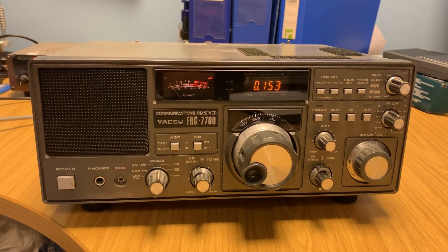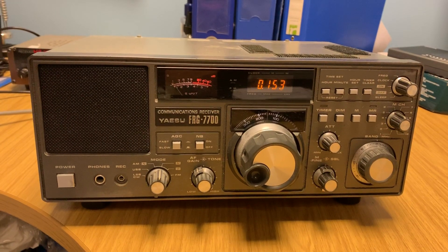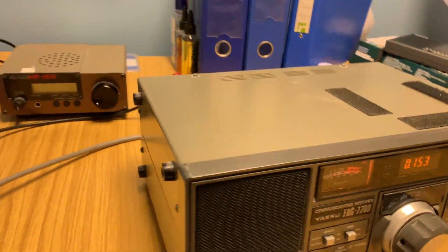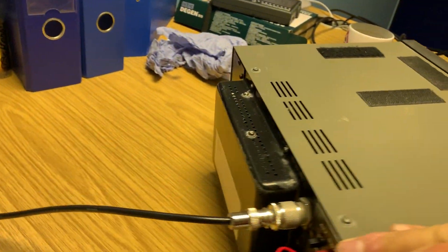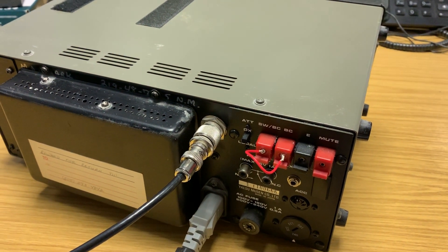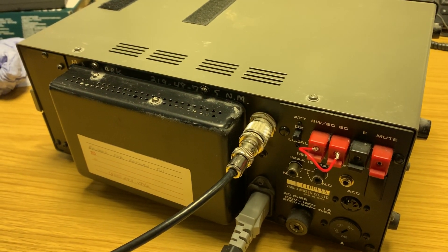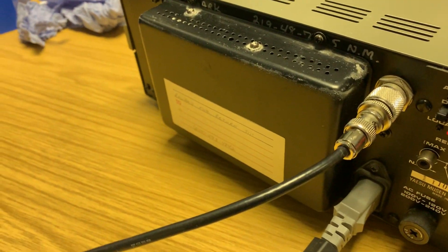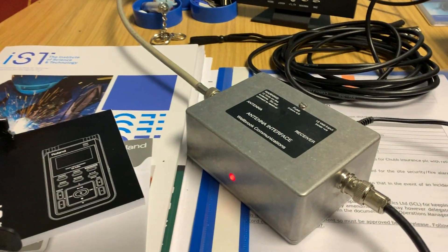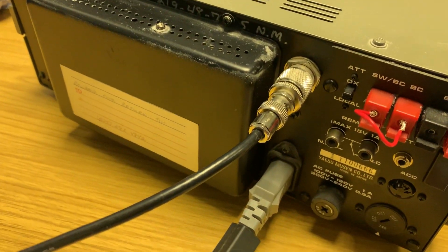He said he had a video just uploaded that I might like. So I watched that video, and effectively what he was saying is that this radio, when it was designed by Yaesu back in the mid-1970s, they weren't expecting it to be used on frequencies below about 2 MHz using the 50-ohm PL259 connector for a screened cable, which is exactly what I do and many of us do. So right now it's plugged into a Wellbrook ALA 1530 indoors via that Low-Z connector.